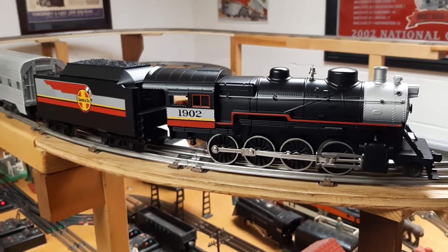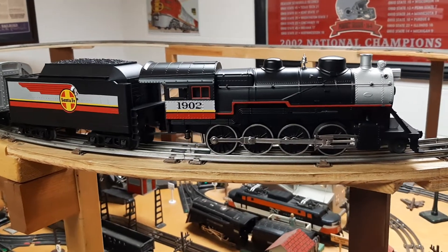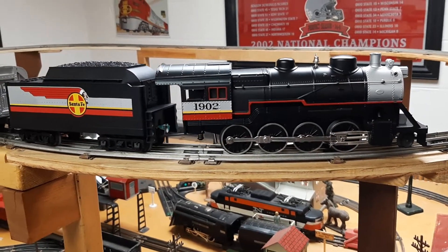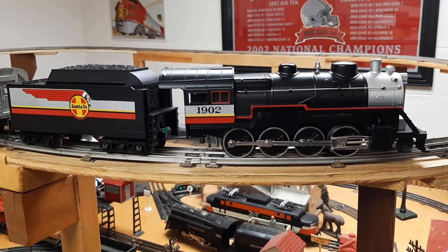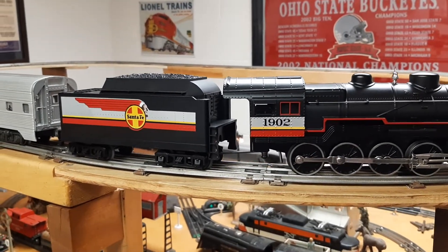This is my new $15 MTH Rail King 1902 280 steam locomotive. Somebody had got it from their collection and all the electronics have been stripped. The tender has nothing left in it — no speaker, nothing.